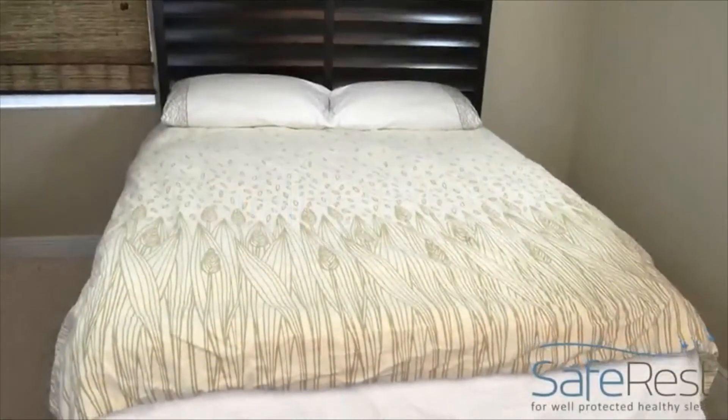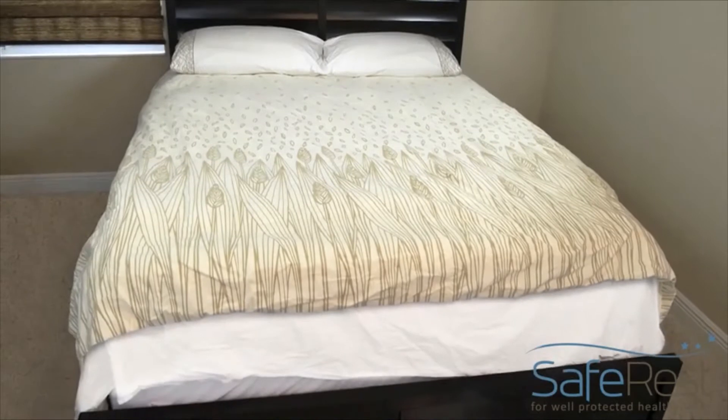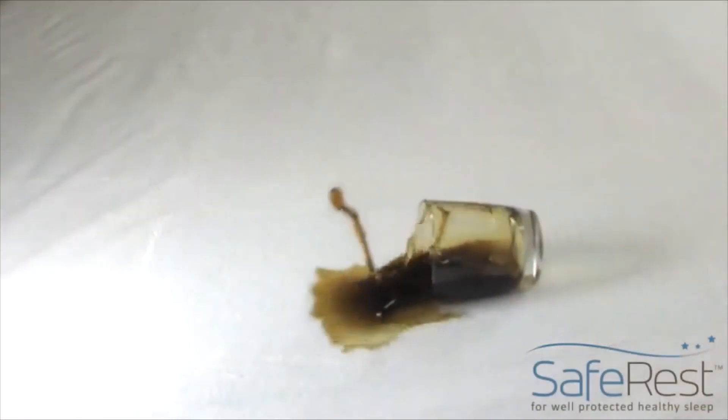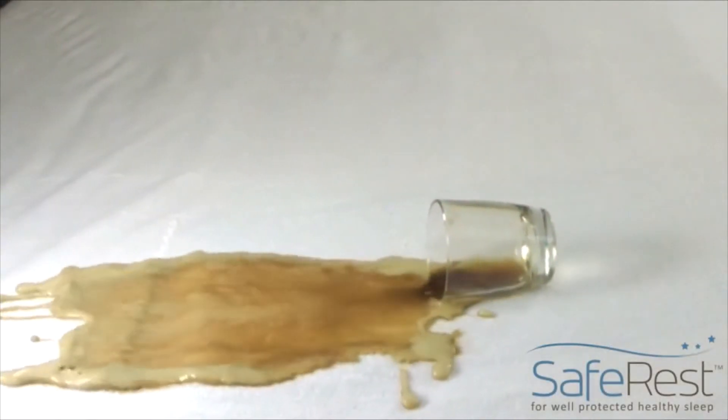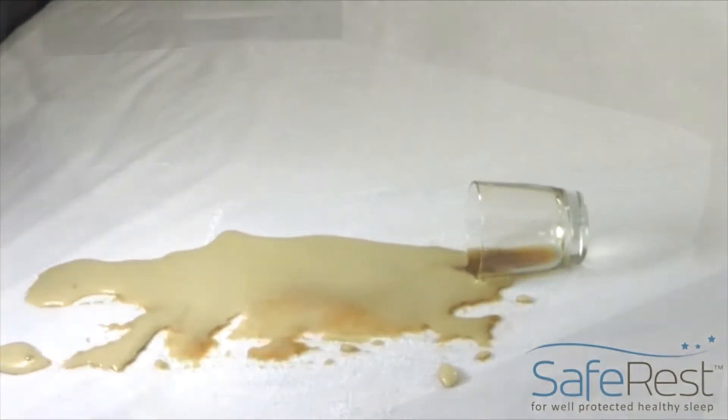Accidents happen. With the average selling price of a mattress today surpassing $800, it's more important than ever to protect your investment against destructive fluid spills and urine accidents. Fortunately, with a Safe Rest waterproof mattress protector, cleanups are fast and easy.